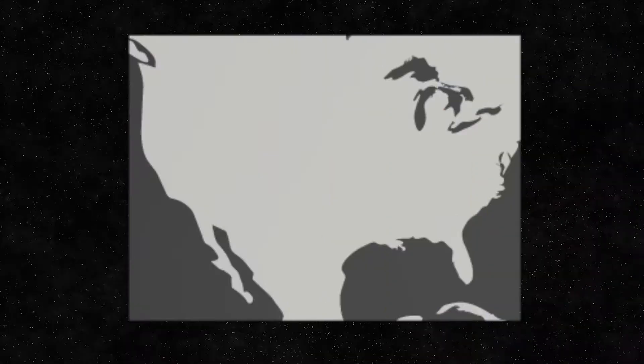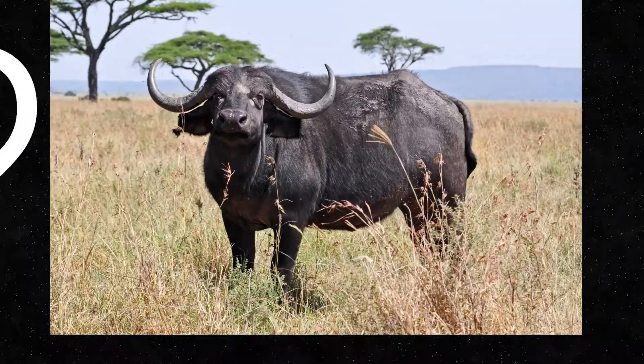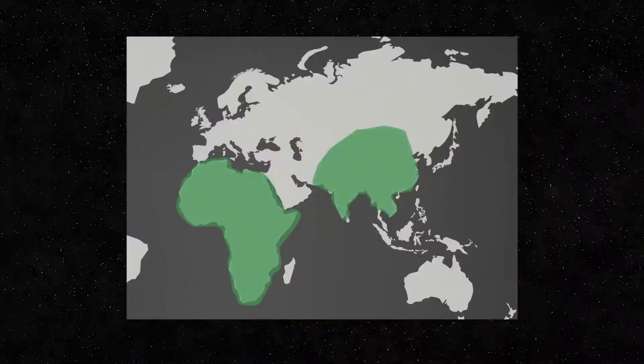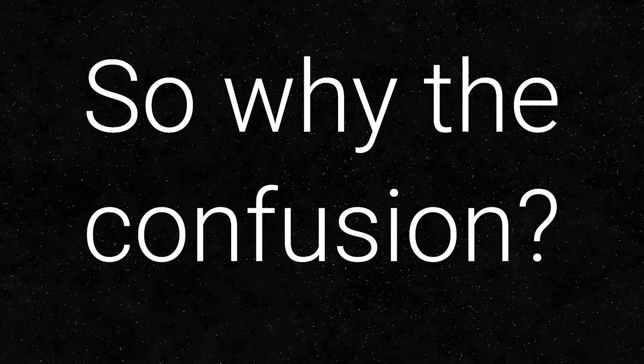The buffalo did not roam the American West. Buffalo are actually native to South Asia and Africa. It's actually the bison that is native to North America. So why the confusion?